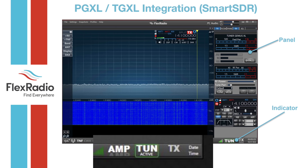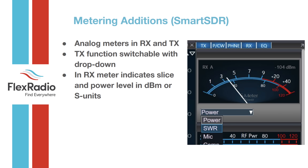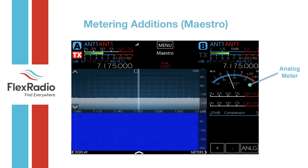New features include integration of the Tuner Genius and Power Genius XL directly into SmartSDR. In the bottom bar you'll see the amp and tuner controls, and in the Maestro you'll see the tuning details including C1, C2, and L values. Analog meters are also coming — they've been promised and are still in development. Making ballistically accurate analog meters is harder than it sounds, but the implementation shown on the Maestro screen looks really good.